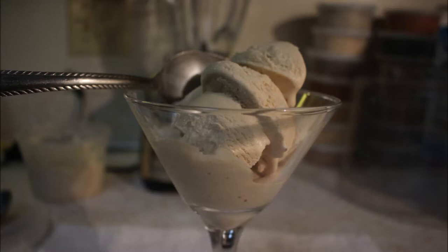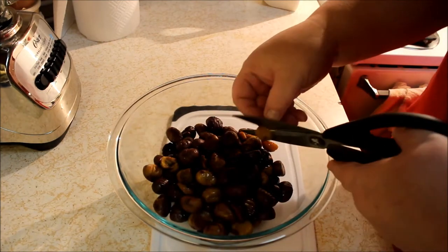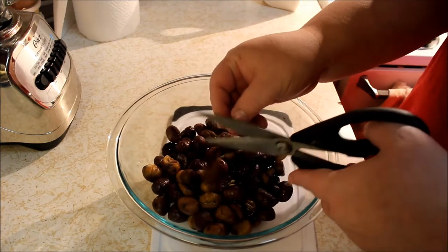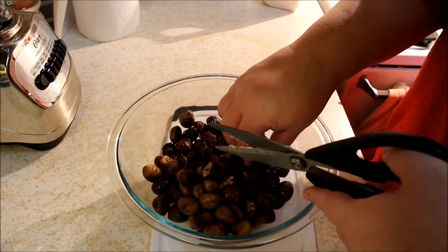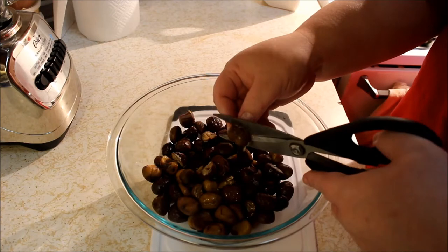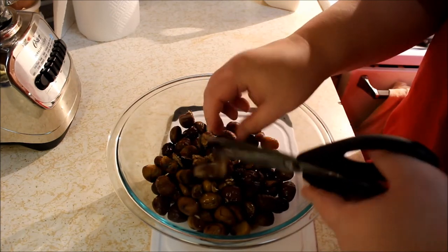For chestnuts, I had such a hard time finding any chestnuts around here this year. I don't know if it's because of COVID or what, but I got lucky. I scored some organic chestnuts that were pre-shelled in bags at a discount store, and that's what I used. I got about a little over a pound here, got them out of the bag, broke them up. I used the scissors.